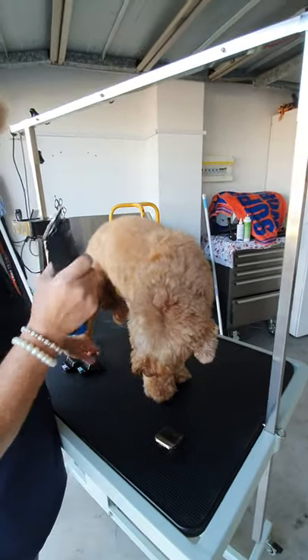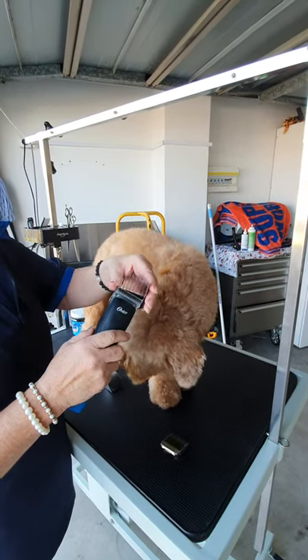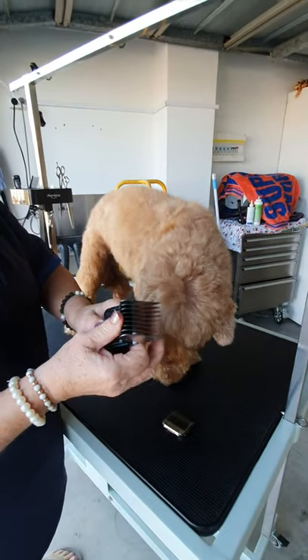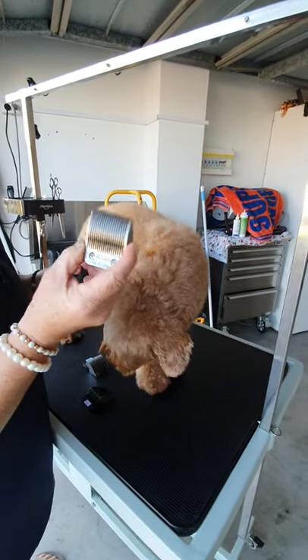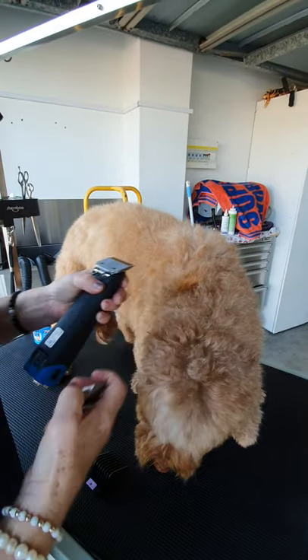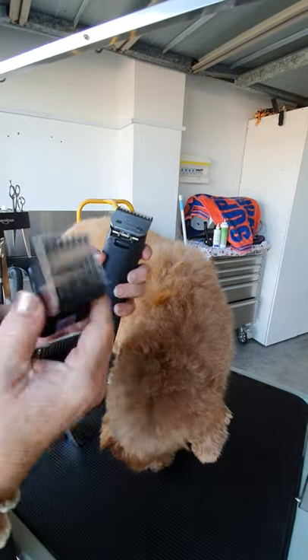The number 10 blade is so that I can use the slip-on combs. If you're using the slip-on combs, they must be used over the number 10 blade, not over the 3F. The 3F is the longest solid blade you can have on your clippers — it'll give you a slightly shorter clip but a very manageable, neat clip.